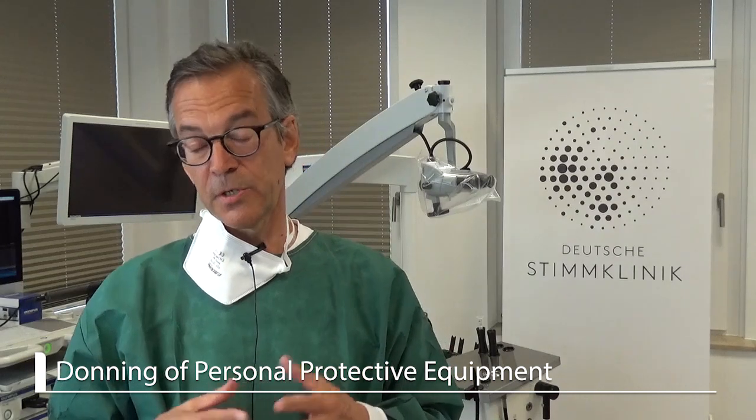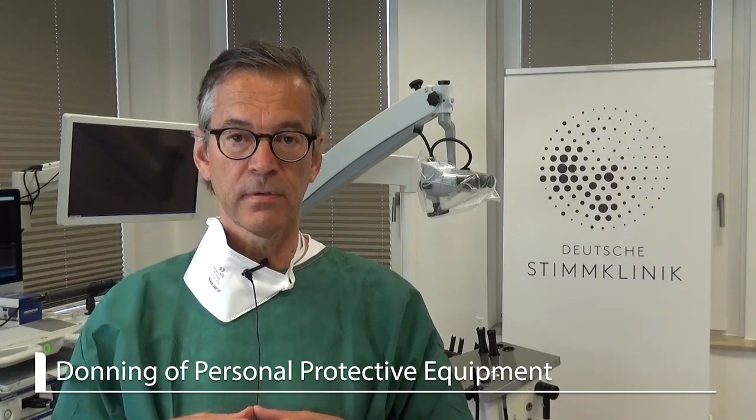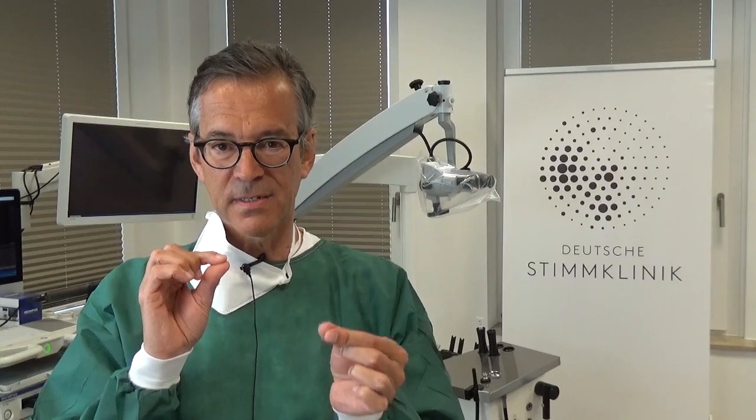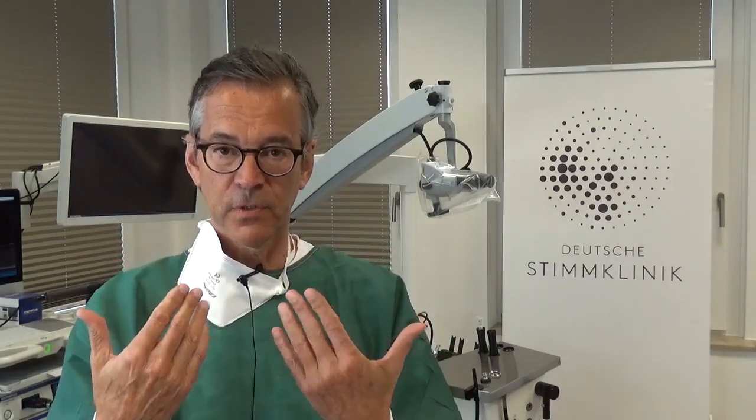Before we go into endoscopy of our patients, we should address one or two things about coronavirus and endoscopy. We know that the reservoir of the virus is in our nasopharynx, in the nose, and in the upper respiratory tract. Going through this tract transnasally is dangerous — not the going through with the endoscope itself, but when you take the endoscope out, or if the patient sneezes and coughs right in front of you. Getting a heavy viral load, a high concentration of droplets into your face so that you as an examiner inhale that, is really dangerous.